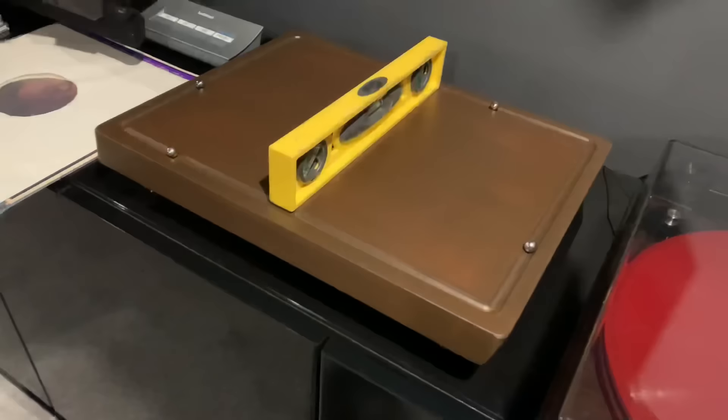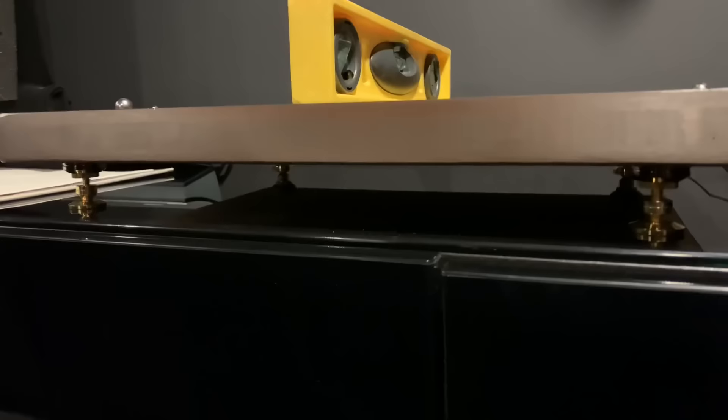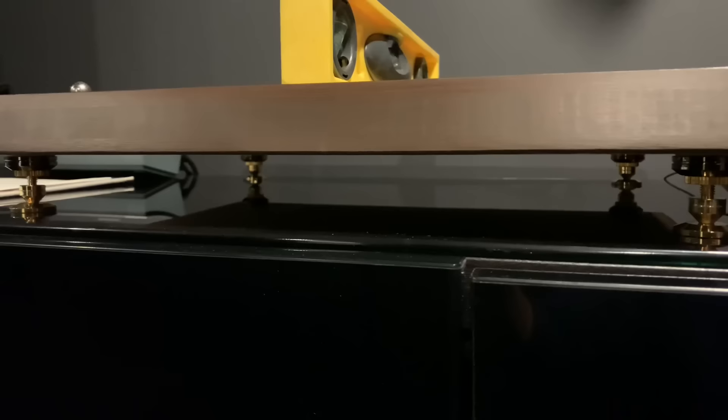I've set down the bottom plate with a level to make sure it's level front to back and side to side. Since my cabinet dips a little on the front, I've had to raise the feet compared to the back. Looking at the level front to back, it's nice and level, and side to side it's level as well. Next up, we'll be installing the top plate.